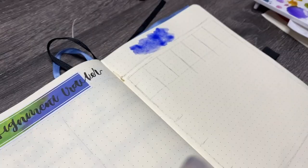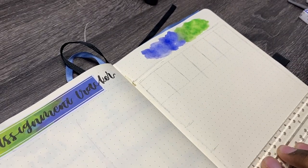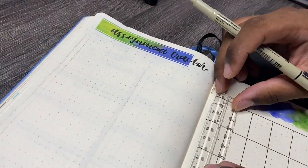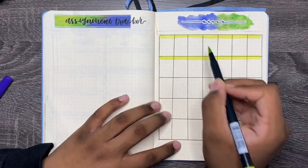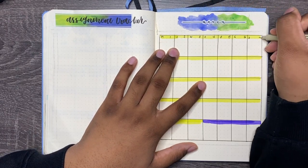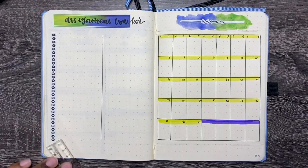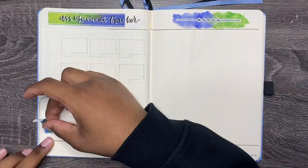Starting off on the left side of the page, we have an assignment tracker. I'm adding some watercolor to the top for the header for March. For the calendar, the dimensions are four spaces wide and six spaces tall, and that should work in an A5 journal. This is actually an A5 plus because it's Deanback's. This calendar is going to be a basic calendar for March. I'm putting the March sticker at the top where the watercolor header is.